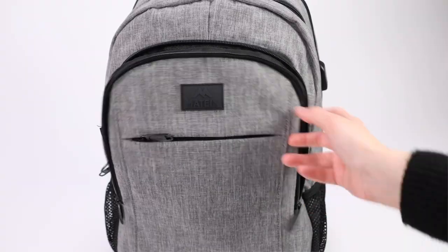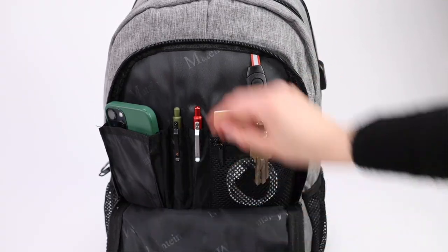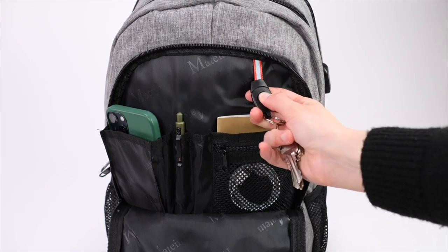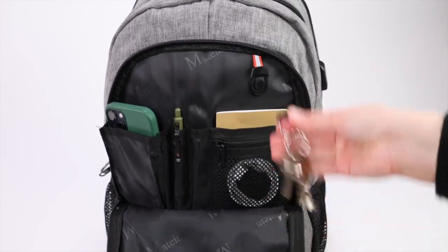The front organizer compartment is where you'll find a ton of smaller pockets for pens, pencils, and accessories, and at the top there is a removable key leash for your keys.